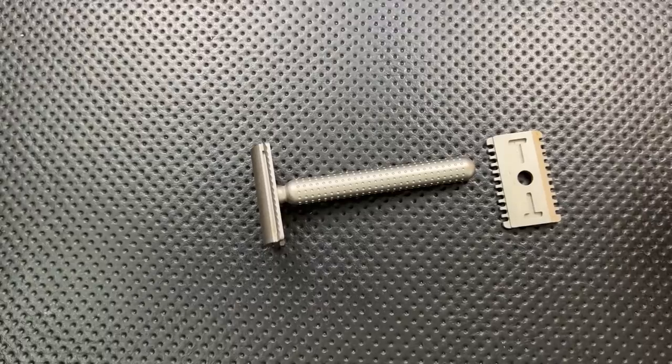Hey everybody, Nick here, and today I've got a review for you of this little guy right here. This is the Tatara Masamune Racer.